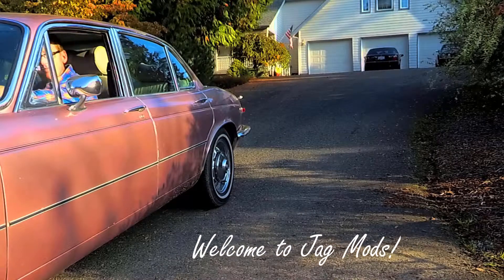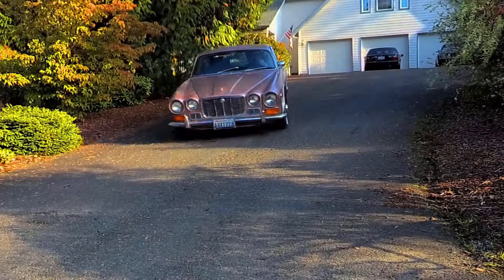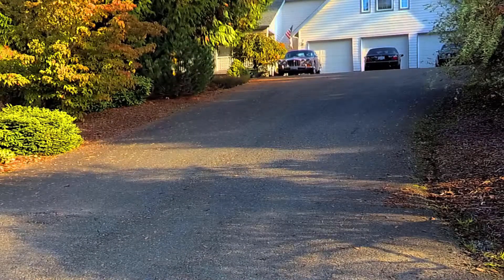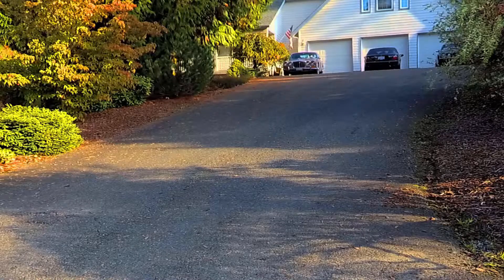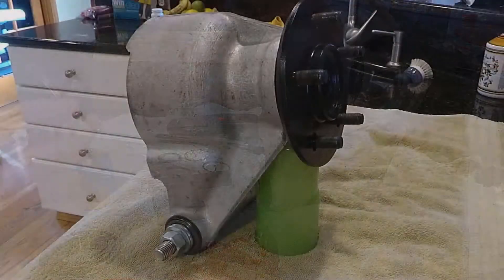Welcome to the Ad Bites! In the next two videos, we're going to turn this into this, so let's get started.